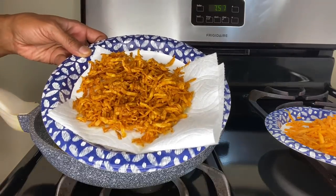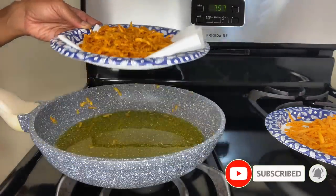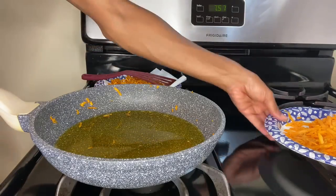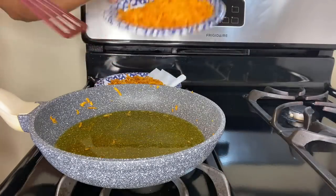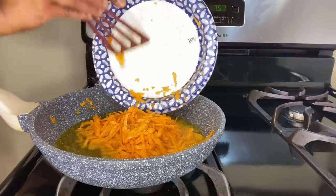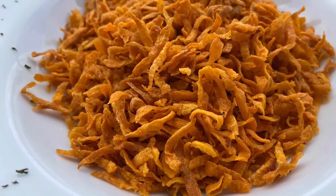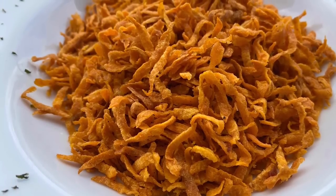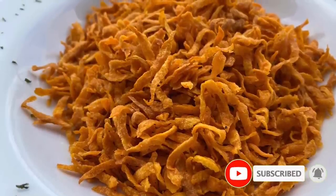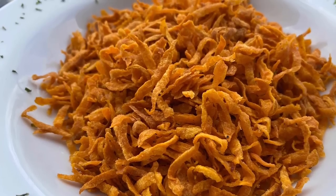Once the potatoes are done cooking, they should be light and golden in color. Set the potatoes aside and allow them to cool for about three to five minutes — doing this will make them crunchier because the sugar in them will react to the air. Next, add the remaining potatoes to the skillet to complete the cooking process. Thanks again for your support — I greatly appreciate it and I'll see you guys again next time.